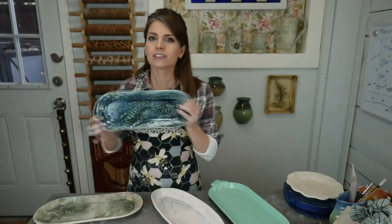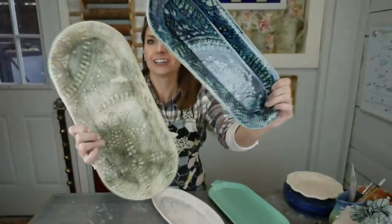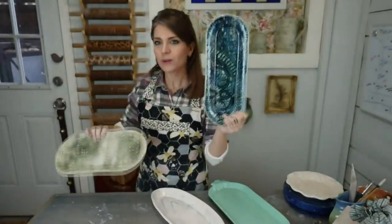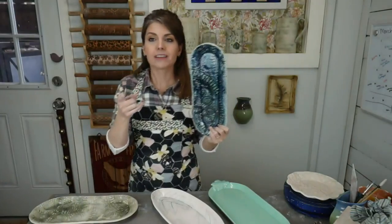Here's some hand-built platters and trays. So warping happens in the making, it happens in the drying, it happens in the firing. Those are the three times it's going to warp.